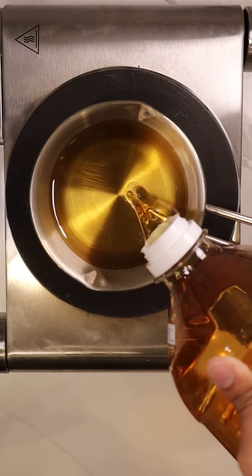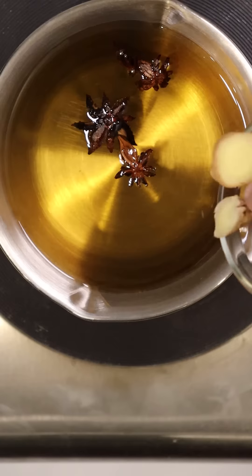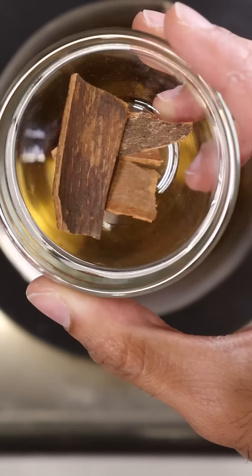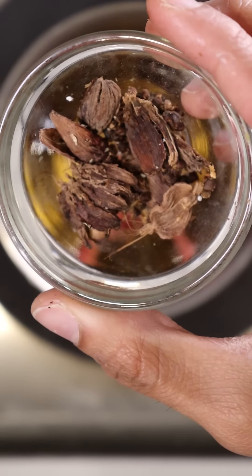In a saucepan, let's add some peanut oil. And to that, we'll add star anise, ginger, cloves, cinnamon, dried chilies, and black cardamom pods.